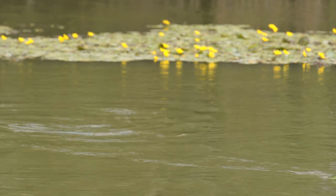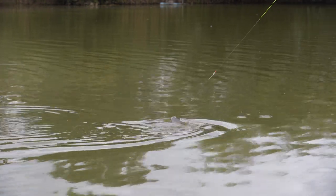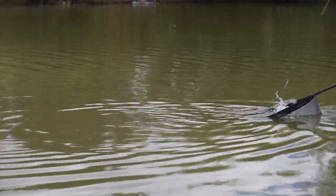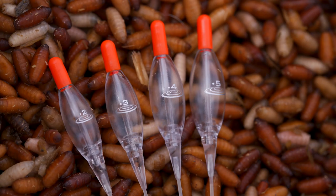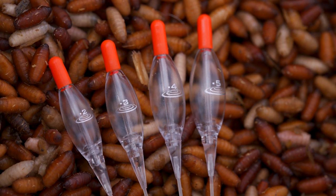Although this new inline shallow crystal float is designed to be more sensitive, you can still fish it with a range of baits. You can fish it with pellets, casters as I have done today, even sweetcorn shallow. They're available in four sizes: 0.2, 0.3, 0.4, and 0.5 of a gram.